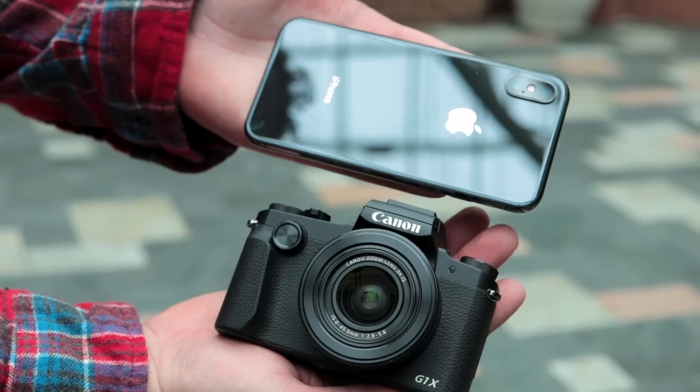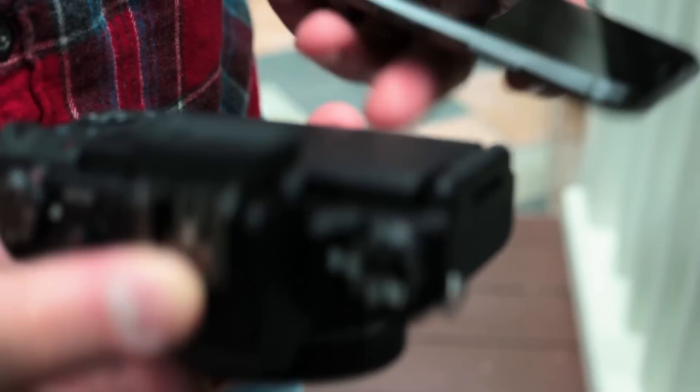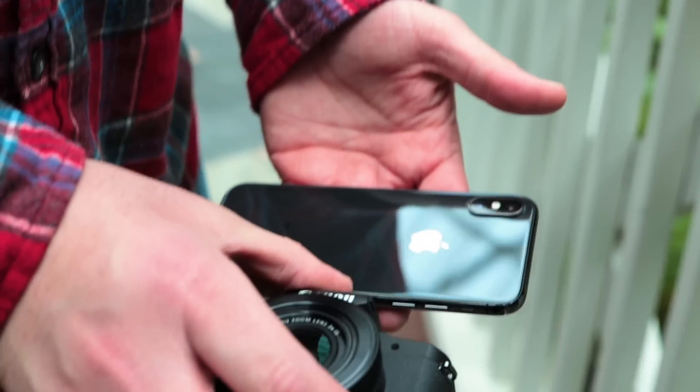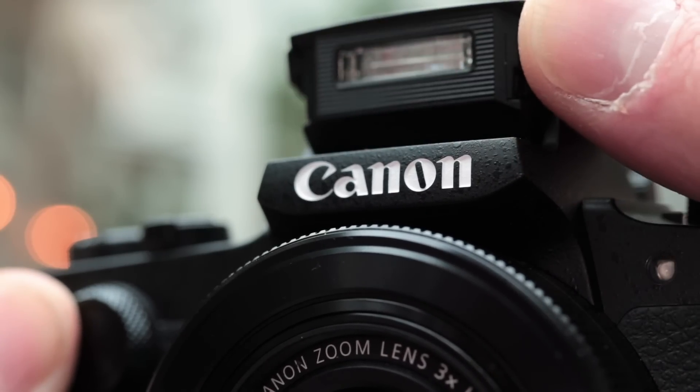One: someone who needs something better than an iPhone or a mobile device to take pictures of their family, sporting events, traveling, different things like that. Two: someone who is a pro who owns bigger camera bodies, or someone who just owns a DSLR and needs something smaller to travel with and put in their bag. And three: a vlogger — someone who films video on a daily basis and needs something small and lightweight.